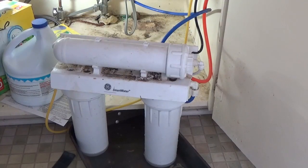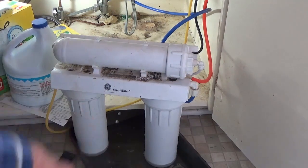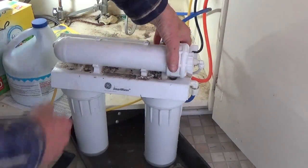Well, it is kind of messy rinsing this thing under pressure in your sink. Okay, let's get this thing off of there.